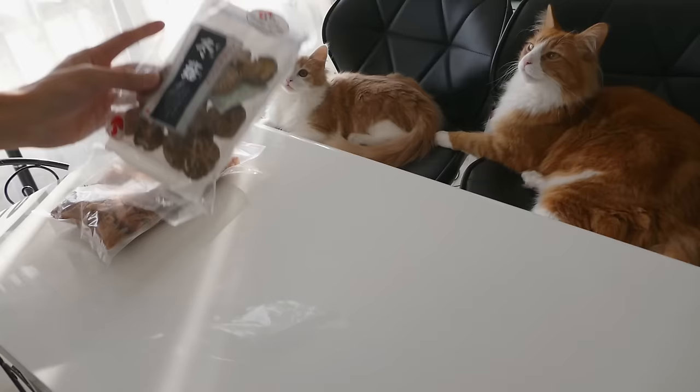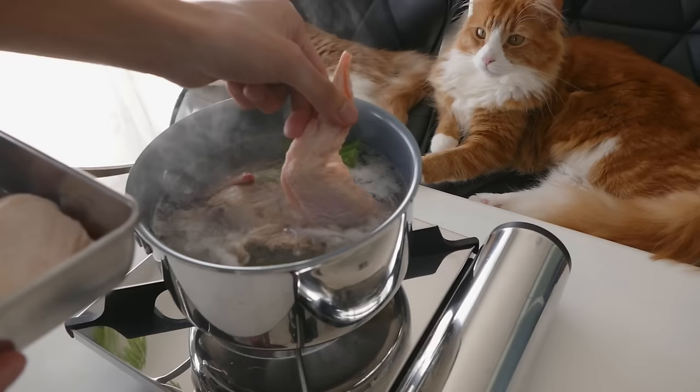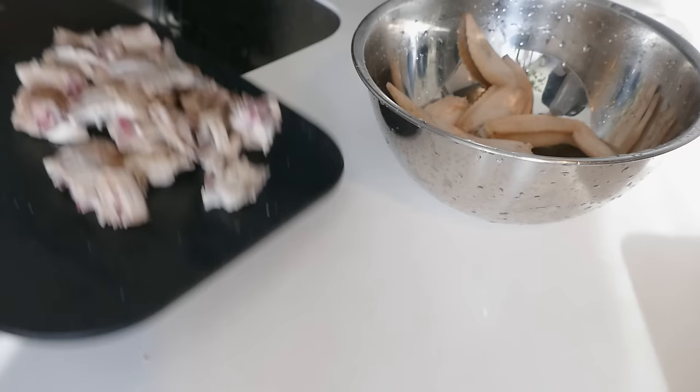Now let's make the soup. Prepare the soup stock. Next, add green onion, ginger slices, chicken bones and wings in boiled water, and boil them for a minute to get rid of the smell. Place them in cold water and chop the bones into chunks. Put the bones and chicken wings in a pot and cook it on very low heat for an hour.